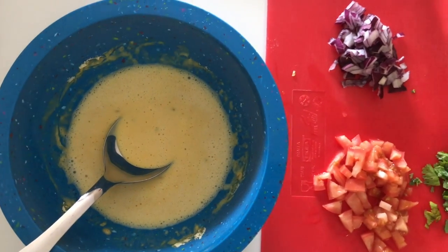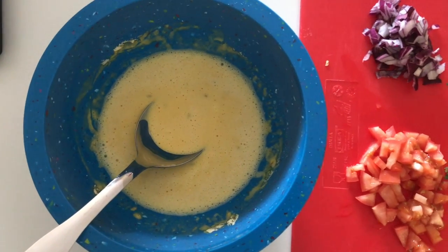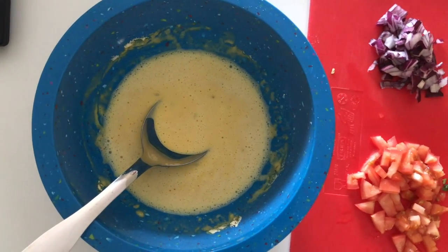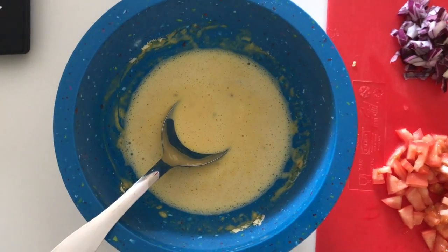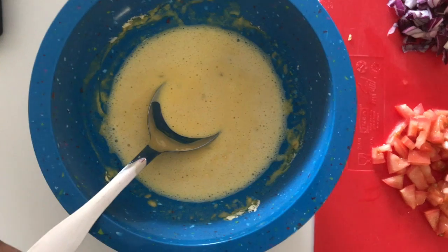Hi guys, today I'm going to show you how I make my vegetable besan cheela. It's a very healthy, quick breakfast dish. You can also have this for lunch or dinner if you really want to, but I generally prefer this for breakfast.